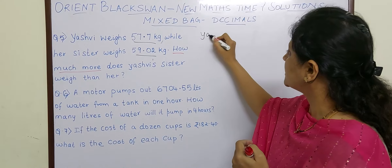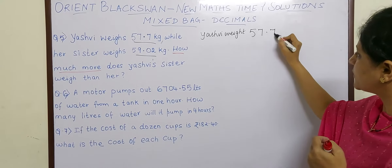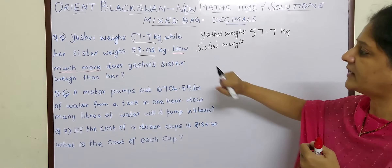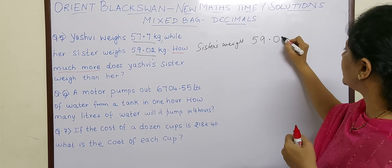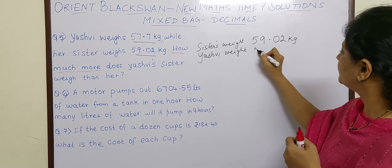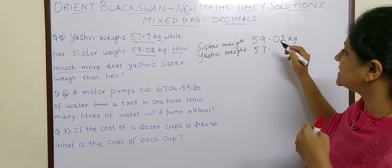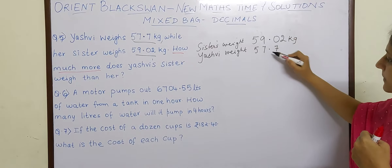So how will we write? We will write Yashvi's weight as 57.7 kg. See here children how to place the decimals properly. Sister's weight is 59.02. Now because we have to find the difference, we will write sister's weight on the top and then Yashvi's weight below. So sister's weight is 59.02 kg and Yashvi's weight is 57.7 kg. The decimal should be correctly placed — decimal and decimal should come one above the other. So after the point this 7 will come, and before the point 7 and 5. You can see the decimals have been placed correctly.